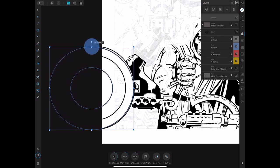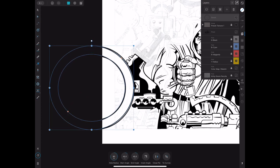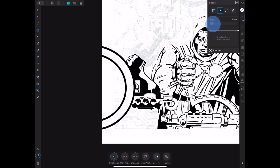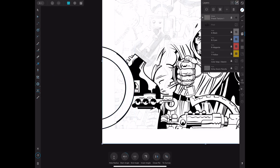I used the donut tool to create that tube shape — pretty simple. Lined it up with the drawing, got the tube to the right shape, set the stroke width where I needed it, then rasterized it. Donut tool for the old tube — that was it.